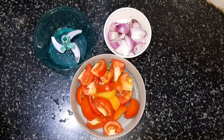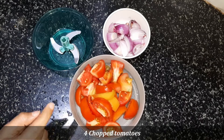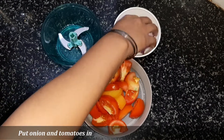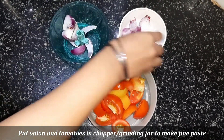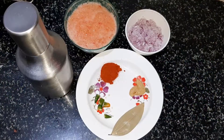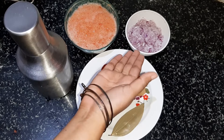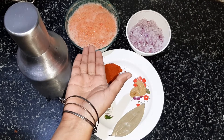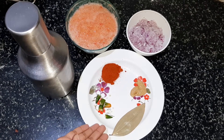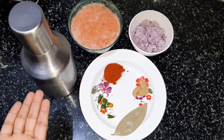We have chopped the ingredients for making the gravy. We have two big tomatoes cut, and four tomatoes cut in big size. With the chopper's help, we will chop the tomato. If you want to make a fine paste, you can make a fine paste — you can see the tomato paste we have made.